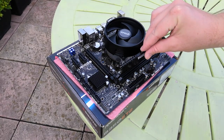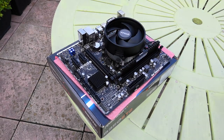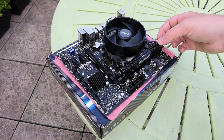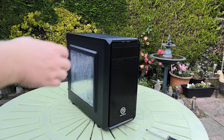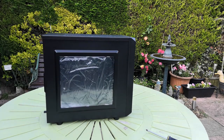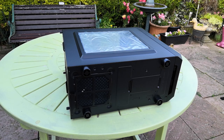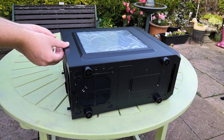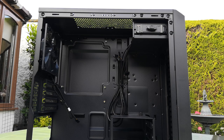We've got two 8GB sticks of Vengeance LPX. Just unclip the clips on the motherboard and push the sticks down until they click. Next up, we're going to prepare the case — a Thermaltake Versa H15 micro ATX enclosure, a relatively cheap case that still features more than enough space for all of today's components, though if you want slightly better airflow, I'd suggest getting something bigger. Don't forget to keep the screws safe and make sure the motherboard standoffs are already in place.